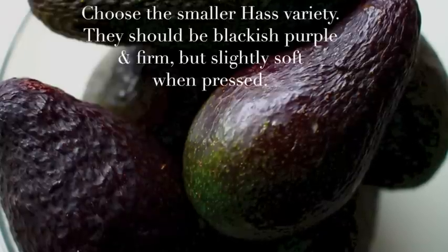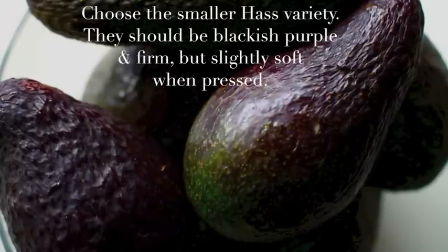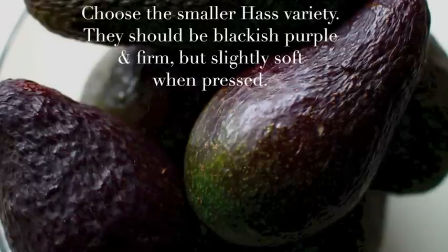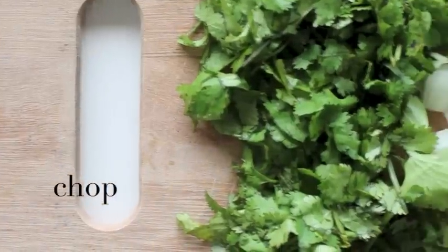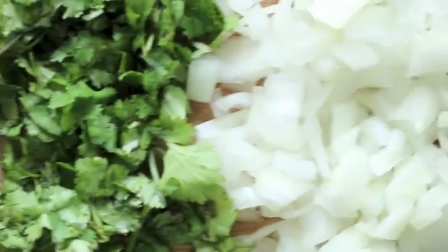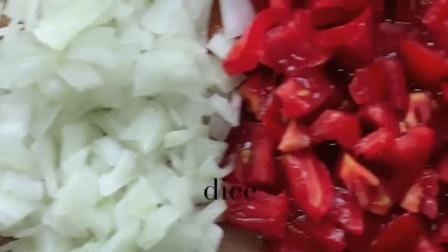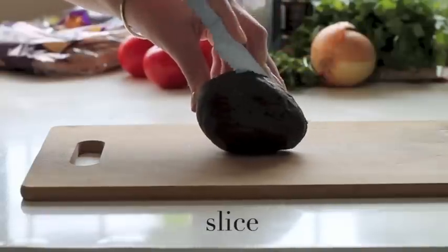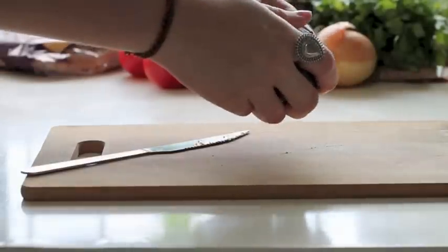For guacamole, choose a small Hass avocado that is blackish-purple and firm but soft to the touch. Then chop the cilantro and dice the white onion and red tomato.